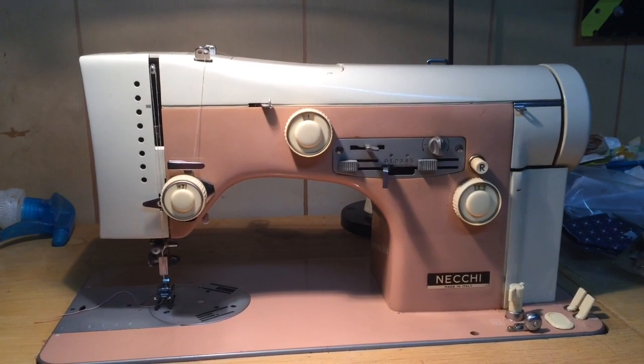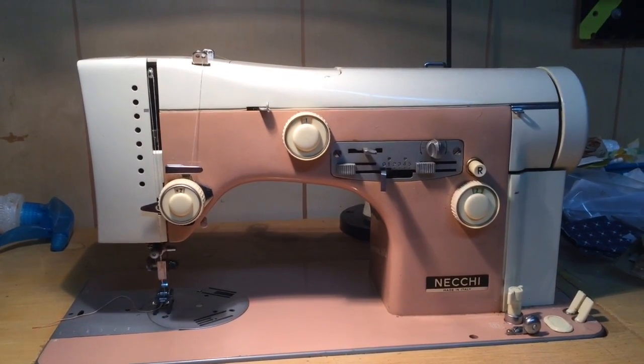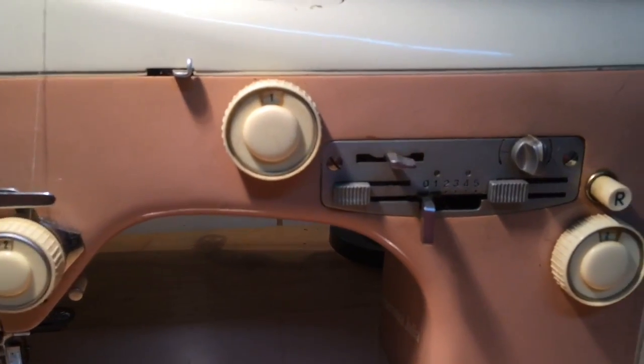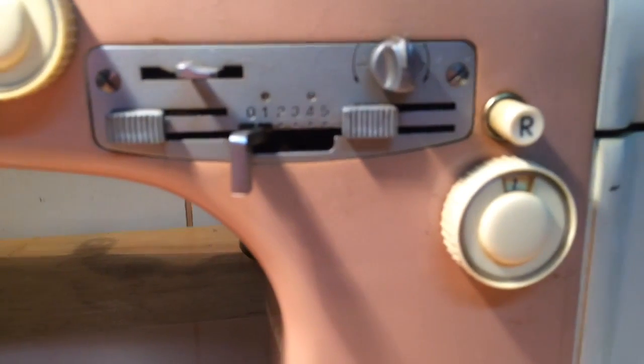I had someone send me a message asking how do I make my Necky Juliet zigzag, and it is kind of in-depth — it's a little different than what we do on other machines.